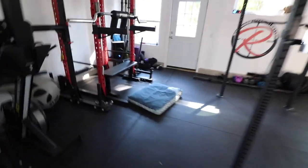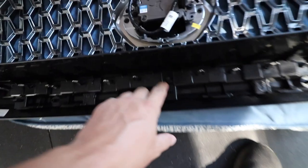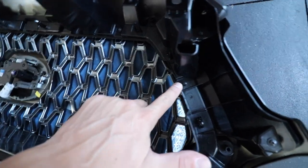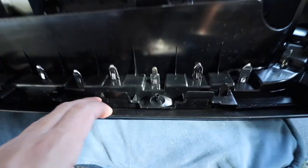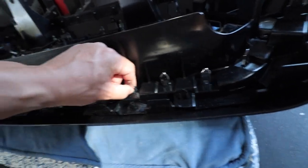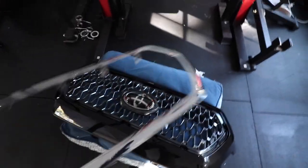Set the grille on a soft surface — I used a dog bed. You'll see small Phillips head screws, about ten of them — all of those come out. Then there are black and silver tabs; squeeze the chrome tabs and push down to pop the chrome piece right out. Once the chrome piece is separated, wipe it down with rubbing alcohol on a cotton ball so it's nice and clean before painting.